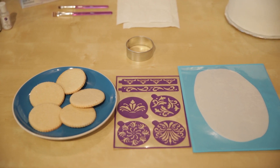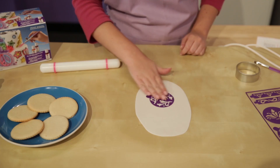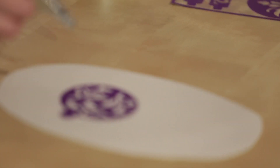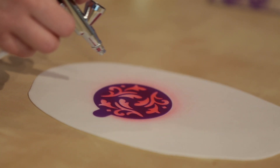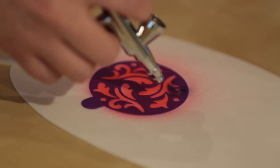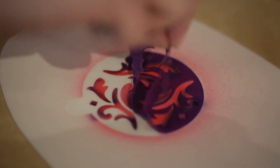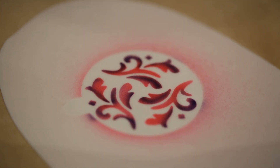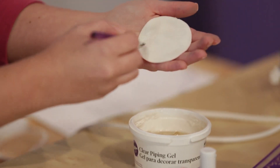Next, we're going to use the airbrush over Wilton's Stick and Stay stencils to create a pretty pattern that we can then use to decorate a cookie. On white fondant that has been rolled out 1/16th of an inch, apply the stencil and then spray on a medium speed with pink airbrush color. To add a little extra shading, spray some purple to a few sections of the stencil. Allow the color to dry for about a minute, then peel off the stencil and you're left with a great design. Use a round cutter to cut out the pattern and attach it to a cookie using a little piping gel.